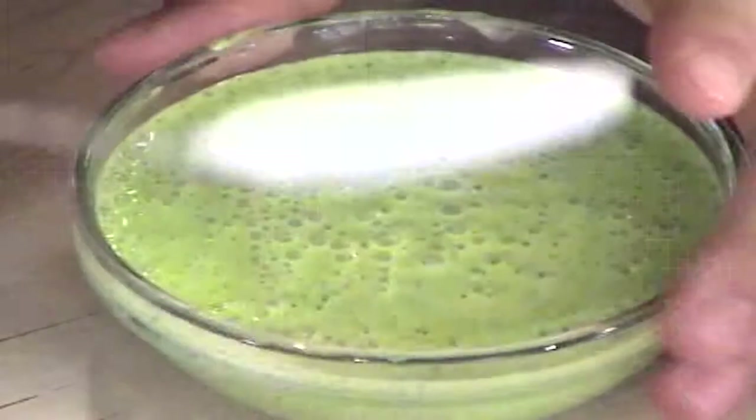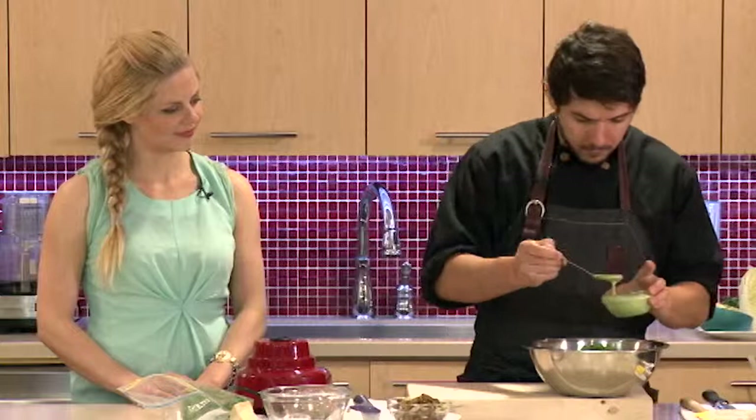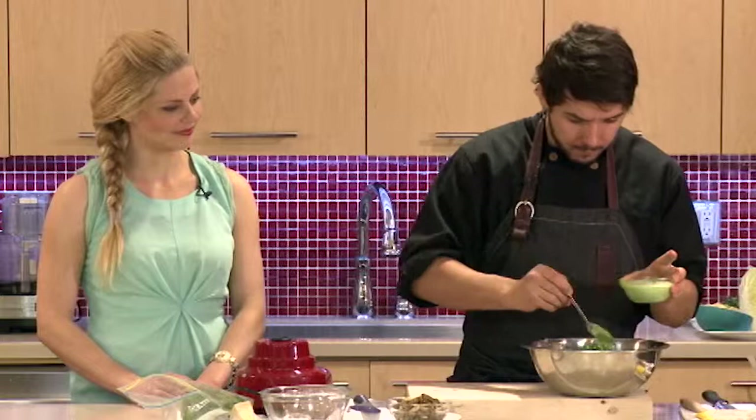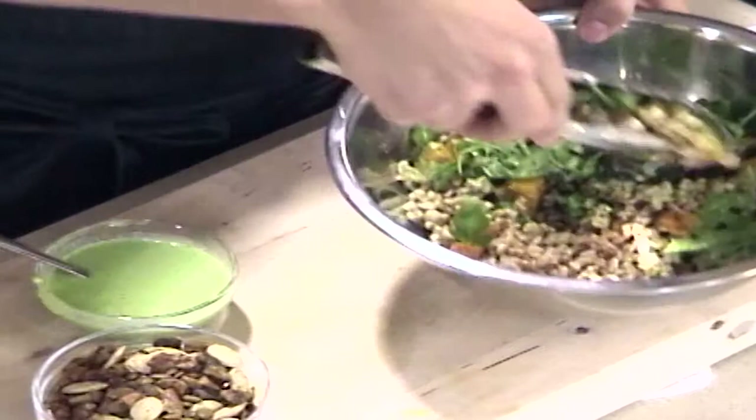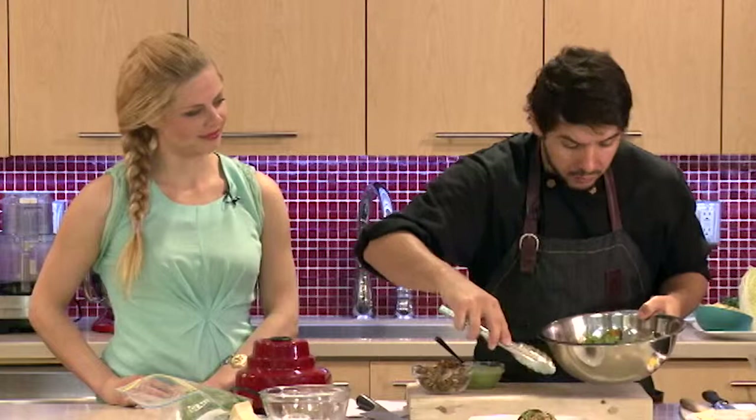We're going to dress the salad — always go easier with the dressing at the beginning, because you can't take it away. You can always add more later. Give it a quick toss. You can serve this warm — if you have the squash right out of the oven, it will actually wilt the arugula a little bit.